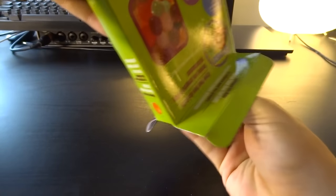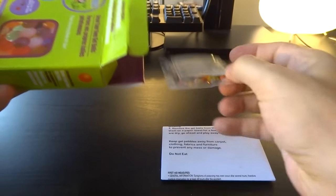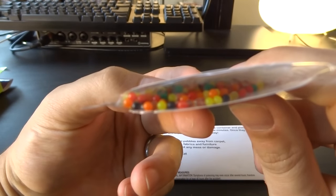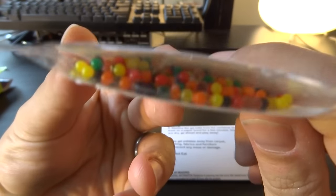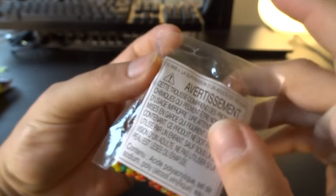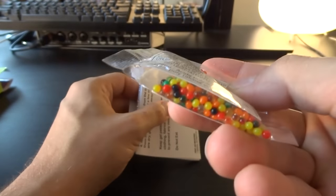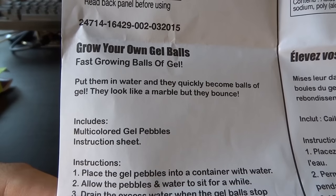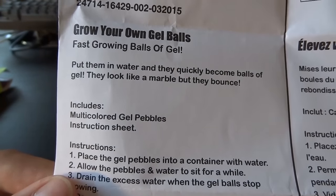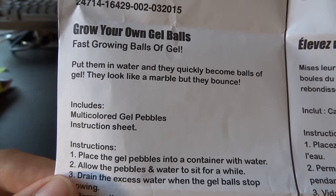Right after that we're gonna build a thermonuclear reactor. I can't wait. Here's our little — oh wow. This looks like nerds. This looks like little candy nerds. I would totally eat them if you put them in the box. They're colorful and they really look like little sugar pellets. I can't — it's just plastic, Weasel. Grow your own balls. Fast growing balls. Put them in water and they quickly become balls. They look like marble, but they bounce. Oh, they look like a marble.